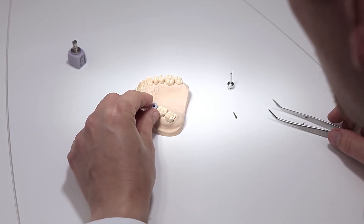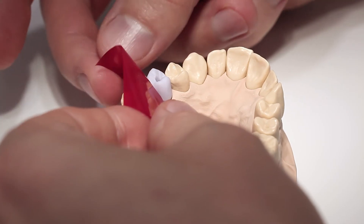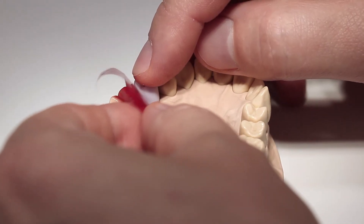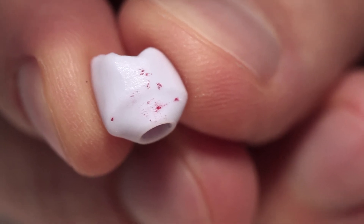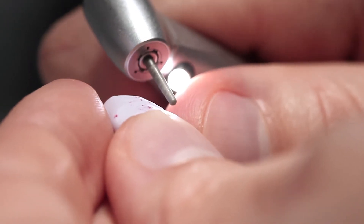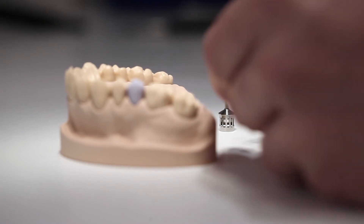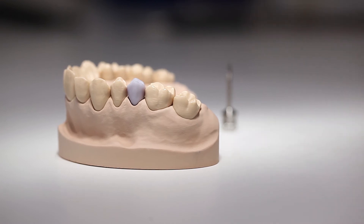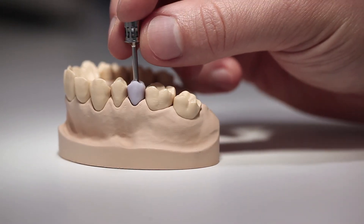Place the temporarily secured hybrid abutment crown on the implant. Do not perform any functional occlusal checks at this stage. Check the proximal contacts and, if necessary, adjust them using suitable grinding instruments. Manually screw in the dedicated implant screw. Check the geometry and fit of the hybrid abutment crown in relation to the gingival margin.